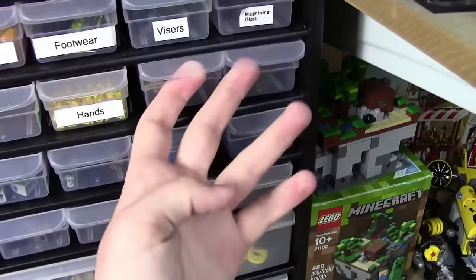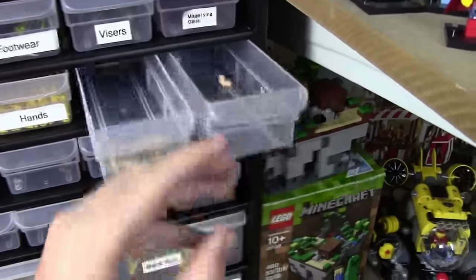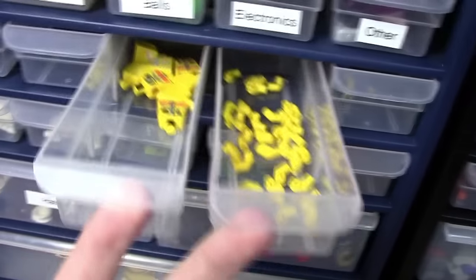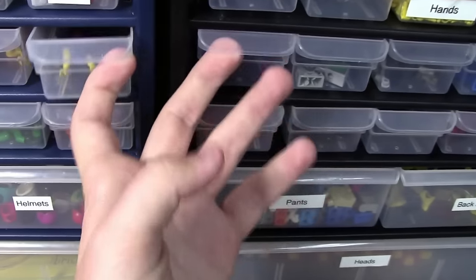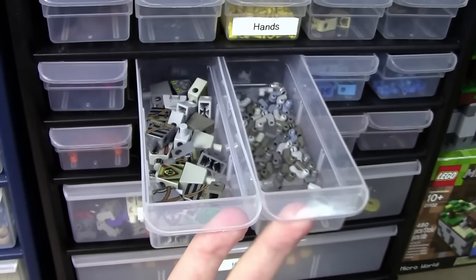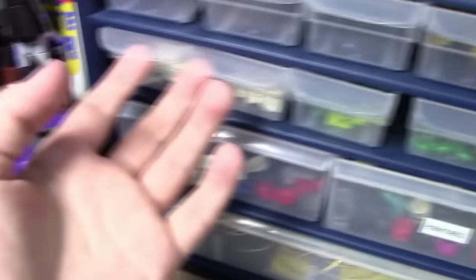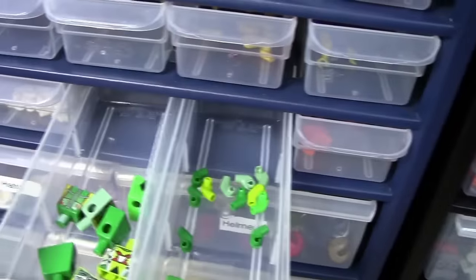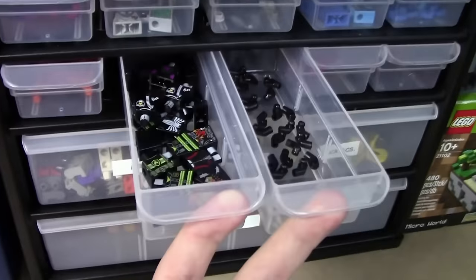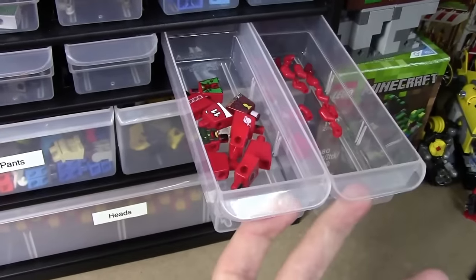Next to that is how I store my torsos and arms — I divide them into two categories per drawer. So I have tan torsos and tan arms, then continuing on the other side: brown torsos and brown arms, yellow torsos and yellow arms, pink torsos and pink arms, grey torsos and grey arms, blue torsos and blue arms, white torsos and white arms, green torsos and green arms, orange torsos and arms, black torsos and black arms, as well as red torsos and red arms.